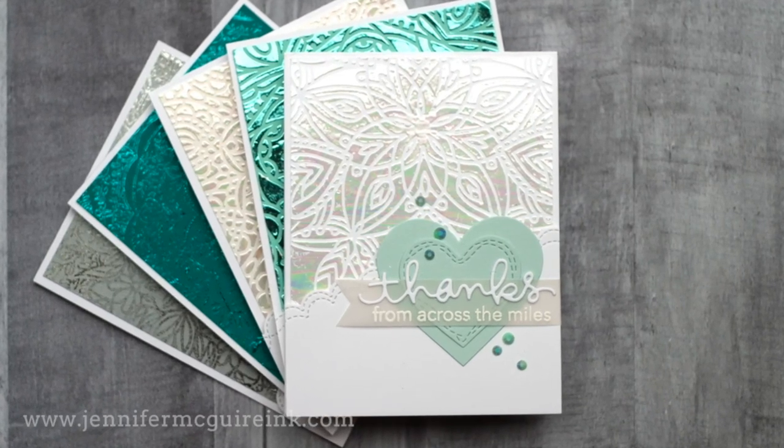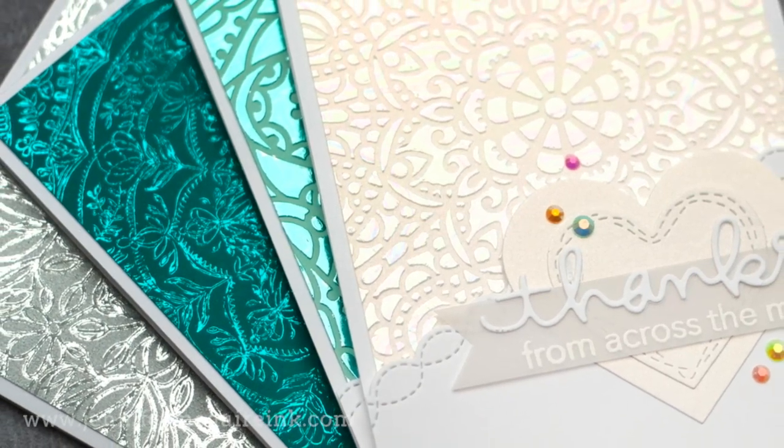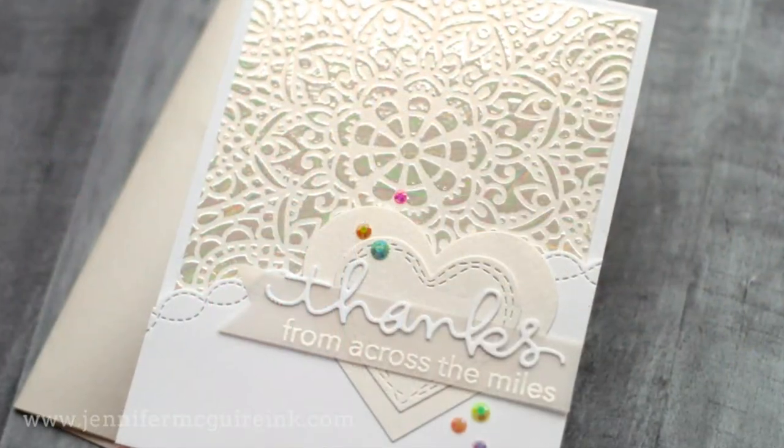Today I'm using a new product. All you need is the product, some foil, and a laminator. Any kind of inexpensive laminator works, and you can get beautiful shiny backgrounds using stencils or stamps.